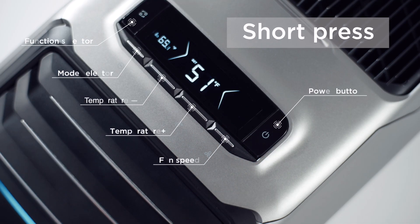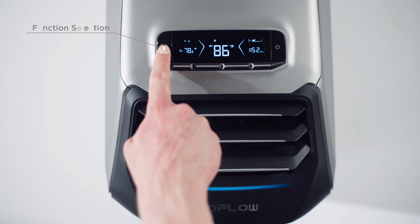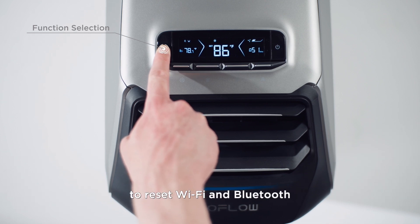Short press the power button to turn on the device. You can long press it for 3 seconds to reset Wi-Fi and Bluetooth.